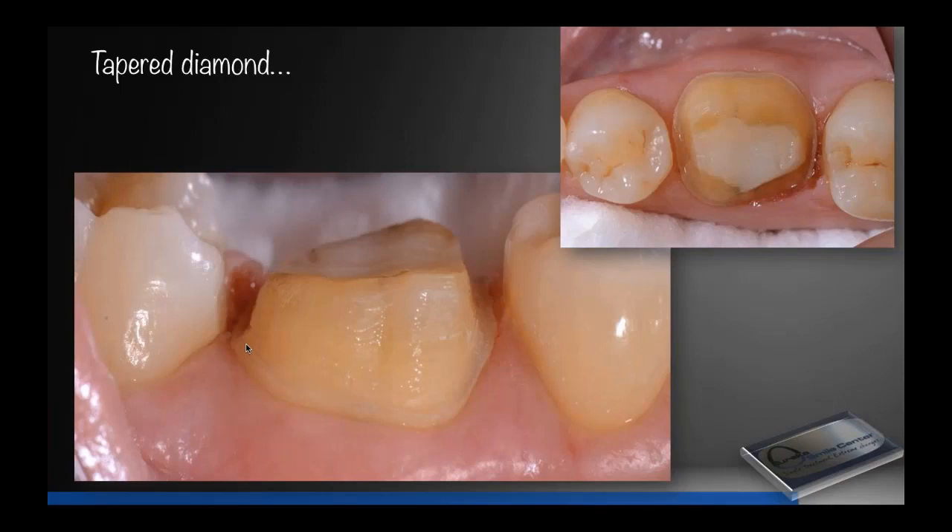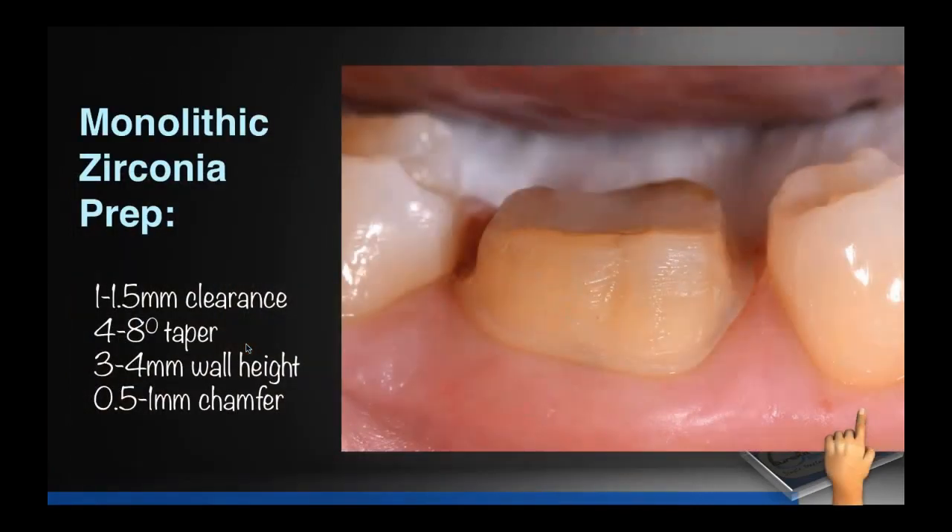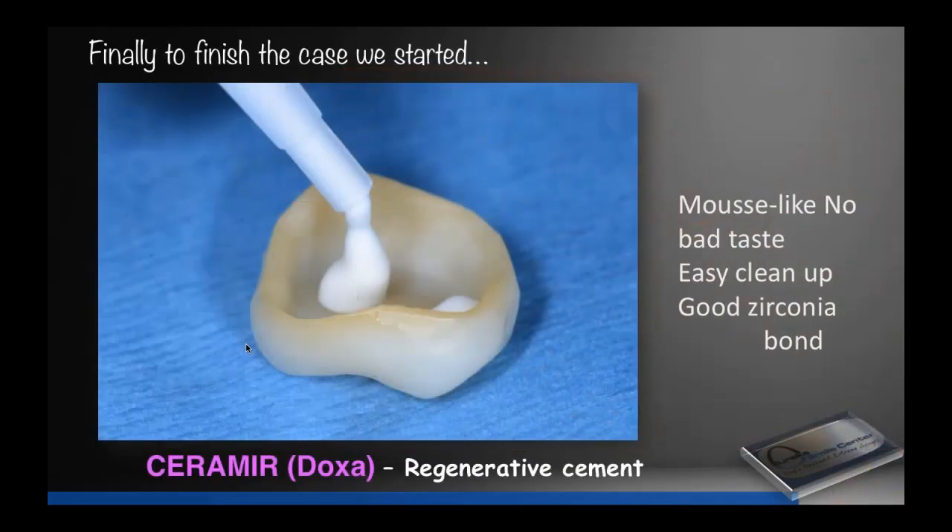Notice my preparations are supragingival wherever we can be. An ideal zirconia preparation has 4 millimeters axial wall height, 4 to 8 degrees of taper, and 1.5 to 2 millimeters occlusal clearance. We go subgingival only for retention, to cover an old restoration, decay, or where we need it for retention. If you have that, the retention is very good and you don't have to bond your zirconia — you can use a regular cement. We simply take it out of the mouth, rinse it off, the assistant mixes the Cerimer, we put it in the crown, seat it, and have the patient bite on a cotton roll for 30 seconds to a minute.